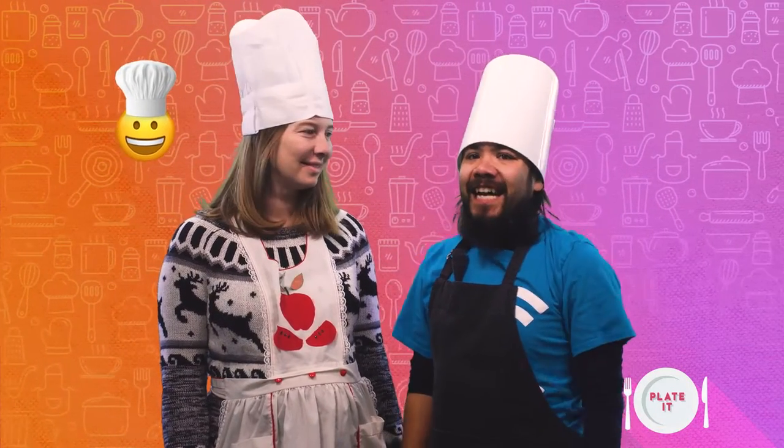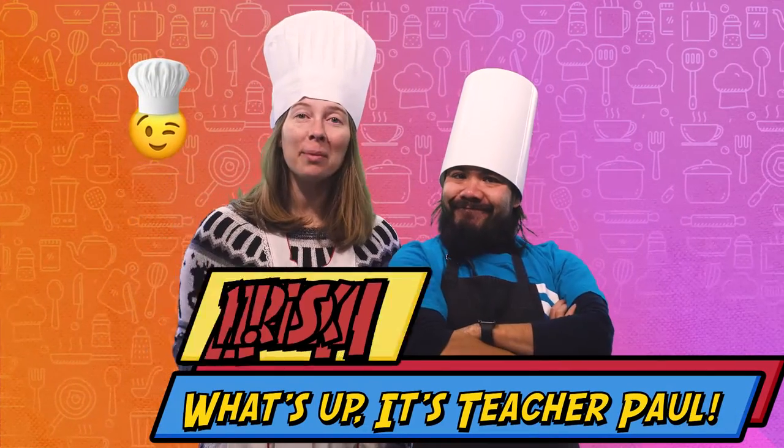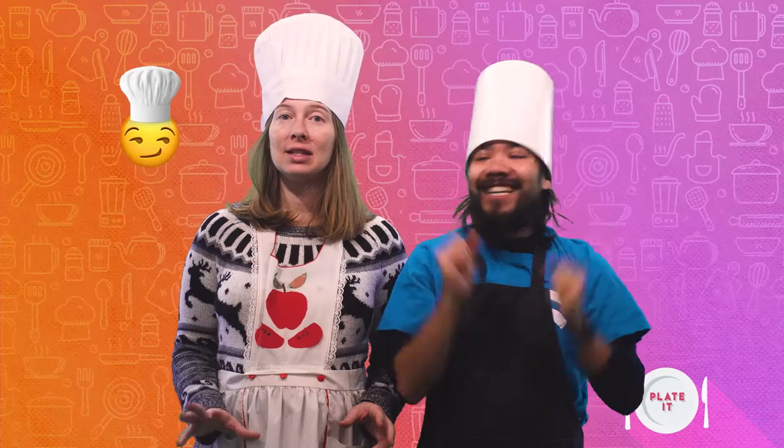Hey Eastside Smarty Pants! Welcome to our Eastside Kids vid. I'm Teacher Paul. And I'm Teacher Amber. We're so glad to have you with us today for our cooking show. I hope you had fun making fancy dishes and being culinary artists.